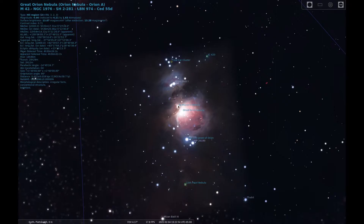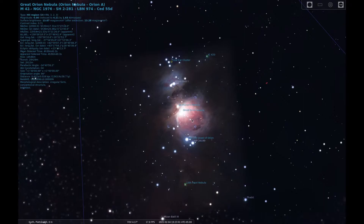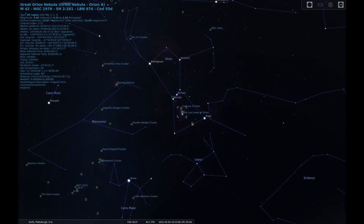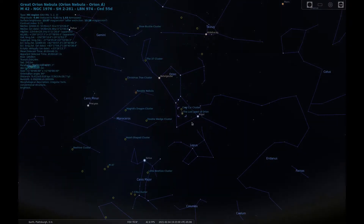M43 can also be seen, but it is much fainter. Technically, M43 is part of M42, but separated by a dark dust lane which made Charles Messier think that there were two separate objects. Now that we know where we're looking, let's get on with the sketch.